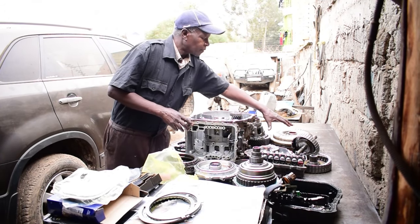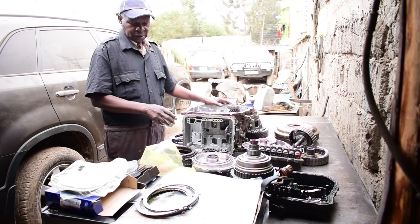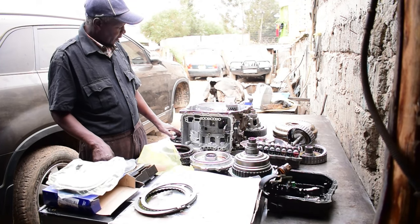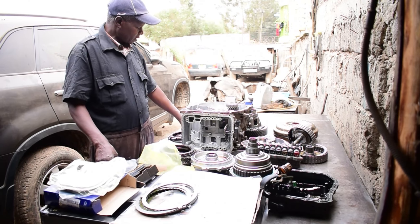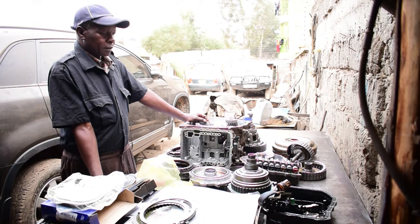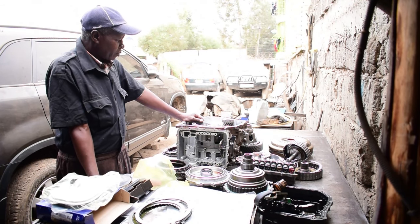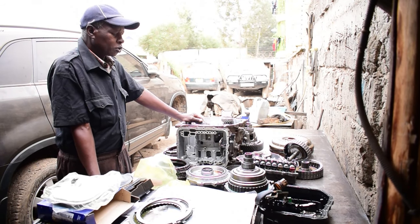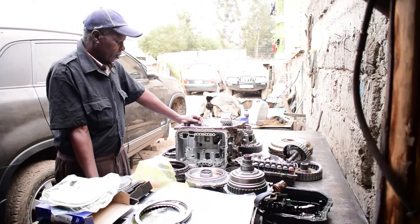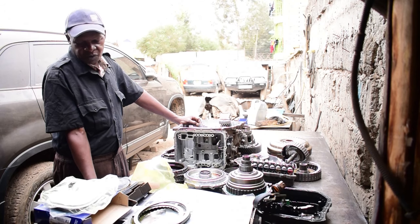This is the torque converter for this transmission. Since this was a manufacturer's defect that caused this problem, we would like to advise or work with the manufacturer to rectify this problem. We know that most of these vehicles were recorded. We can provide a local solution here in Kenya, but we have to import the parts.